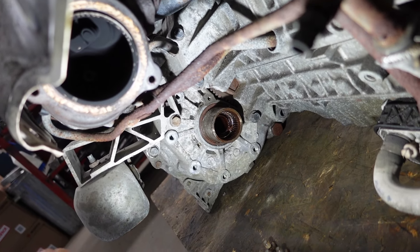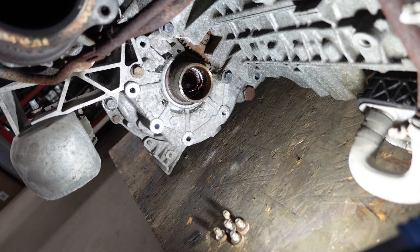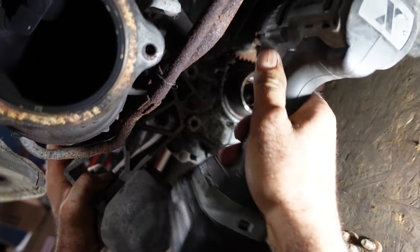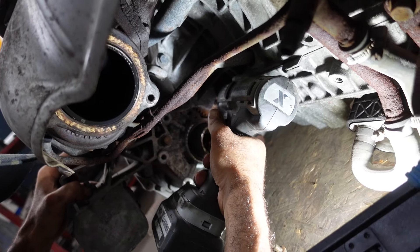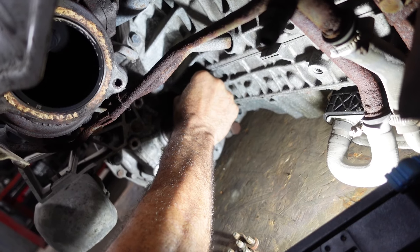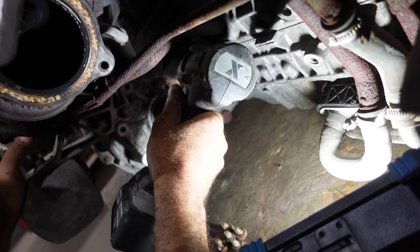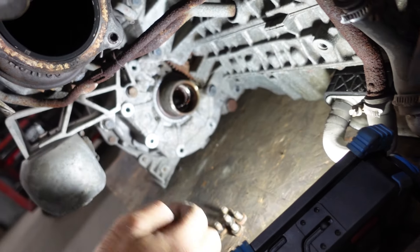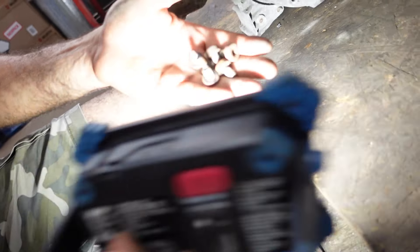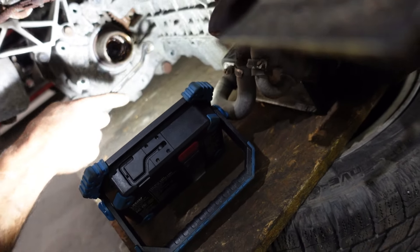We're going to align the bolt to be visible inside the hole. That's bolt number six. So we've removed all the bolts.